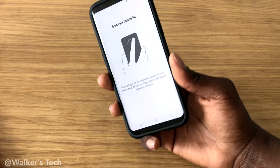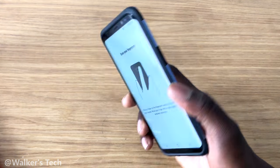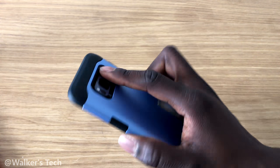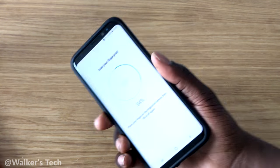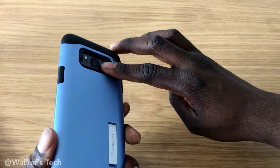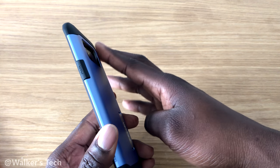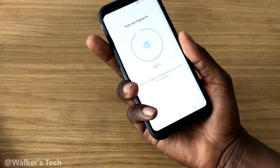It works as a recovery because sometimes when you restart your phone you need to enter your password before you can continue. What you do is just place it on the back here and keep tapping it. I'd recommend that while you're tapping, you tap in different directions — change it up a bit, make sure you get the edges as well.